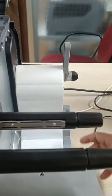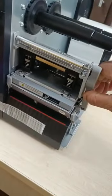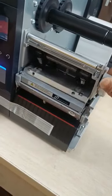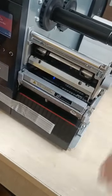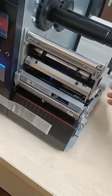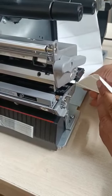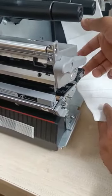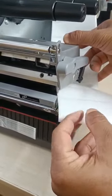Now you need to open the head lock — push it back and upward like this. Then load the label here through this gap, putting it inside and through.